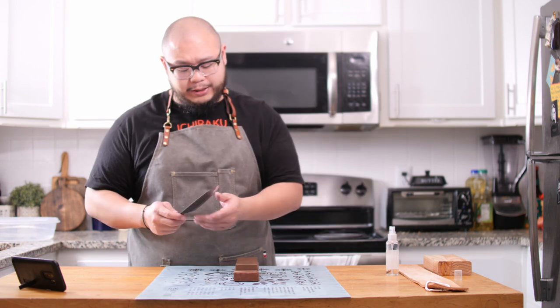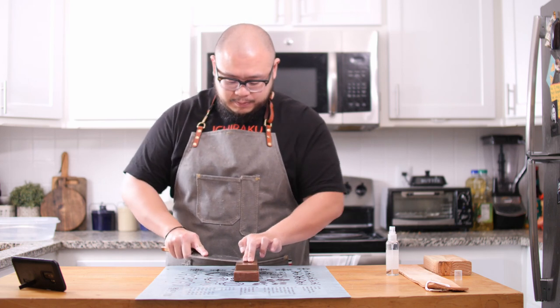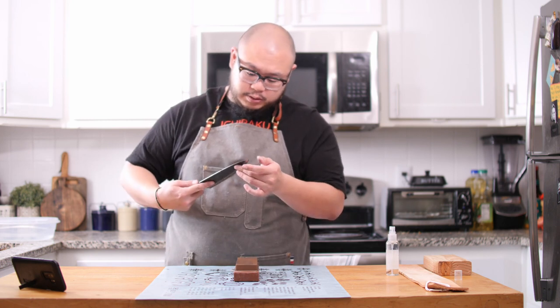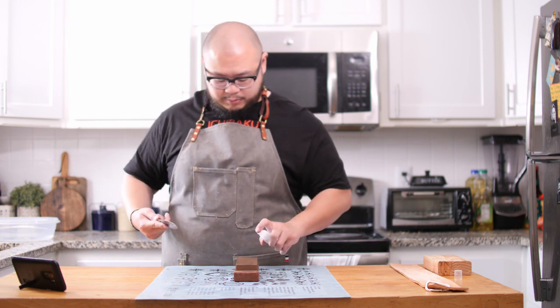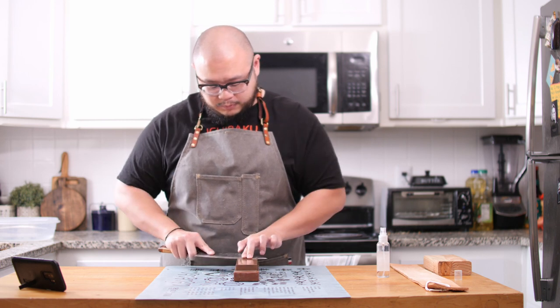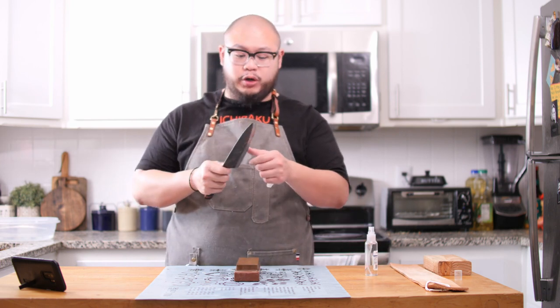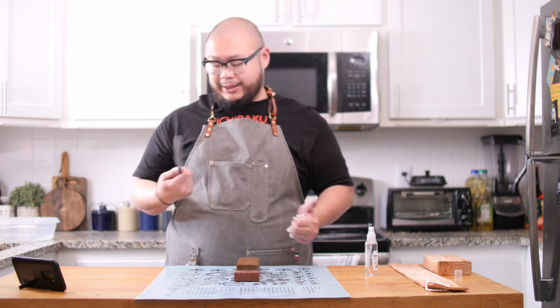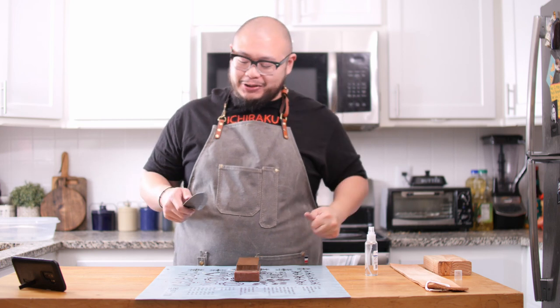Now that I have a burr on one side, I'm going to flip it over, count my strokes again, and make sure I'm removing material at the right spot. Now that I have a nice burr I can feel from both sides, I'm holding a paper towel because while feeling for the burr I nicked myself a little bit on the sharp corner in the back. So there is a hazard to sharpening knives — pay close attention. I wasn't paying attention because I was recording. Be very careful.